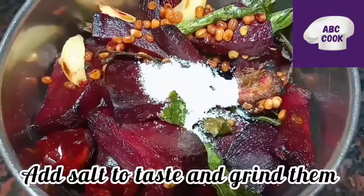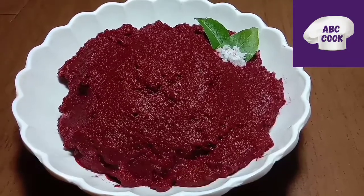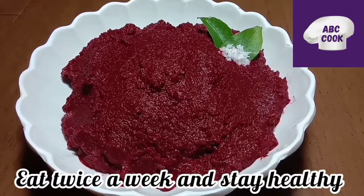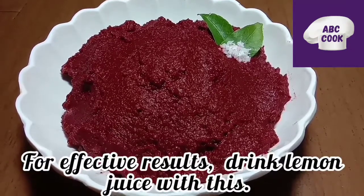We will cut the leaves. I will add a glass of lemon juice.